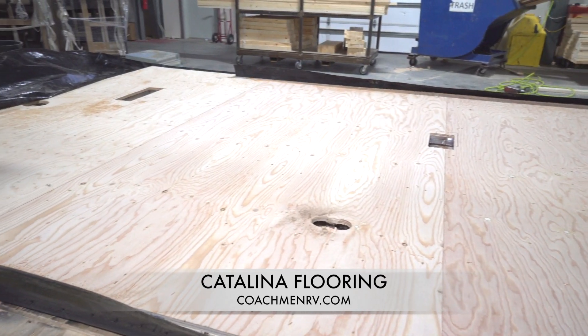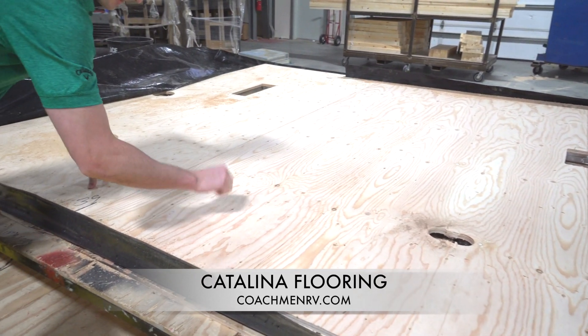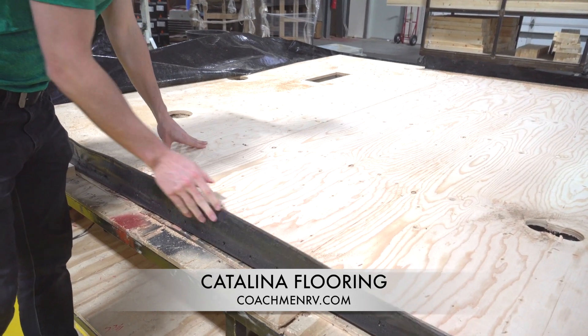Next, we take the frame and lay it over R7 value insulation and wrap it all in a Darko wrap. This provides increased insulation and protects from water.